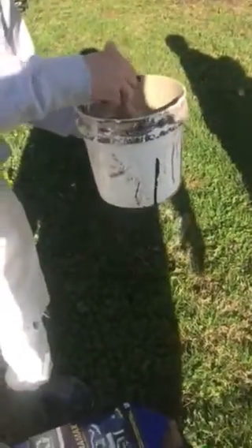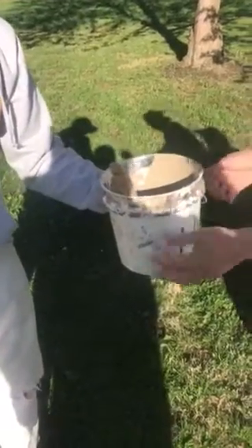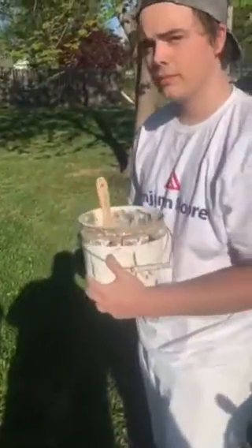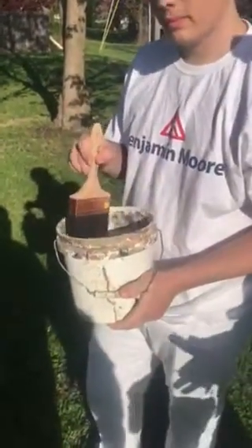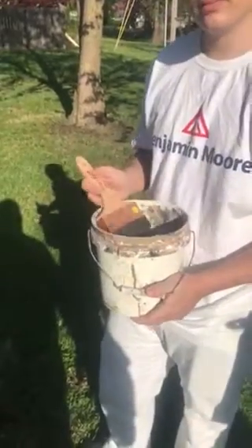Always keep a wet rag with you whenever you're running some outside stuff, because it's very easy to get paint all over your hands. The first thing you're going to want to do is wipe your hands on your pants — do not wipe your hands on your pants. They make rags for that. Your pants are expensive. After two or three jobs of wiping your hands all over your pants, they don't look very good and you don't look like a very clean painter.